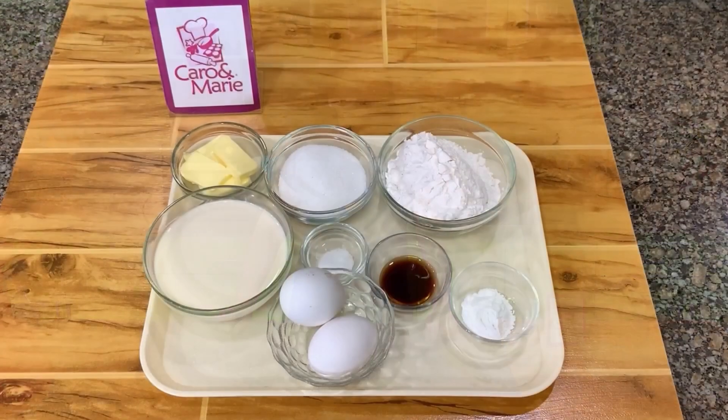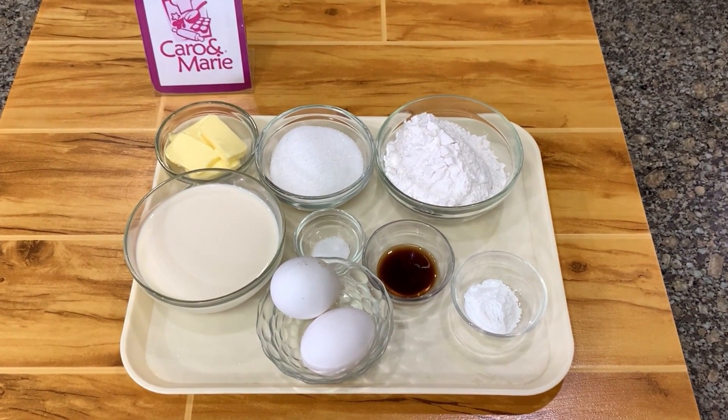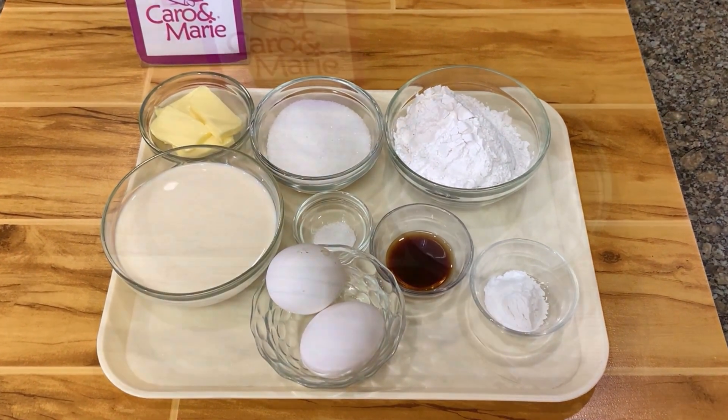Because of the K-drama craze, people are interested in everything Korean, especially Korean food. One of the favorites is what we call giranpang, or the Korean egg bread. I'm showing you my version today.